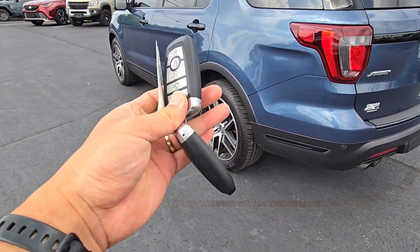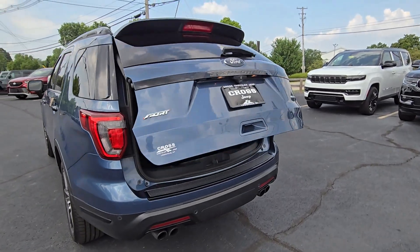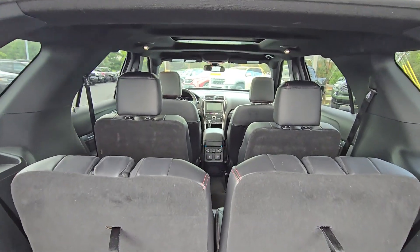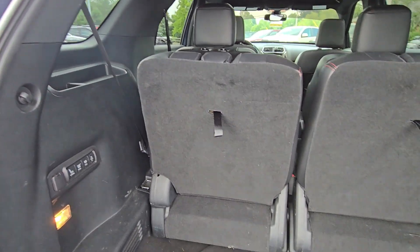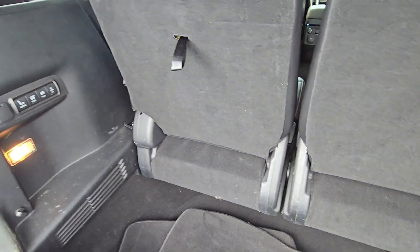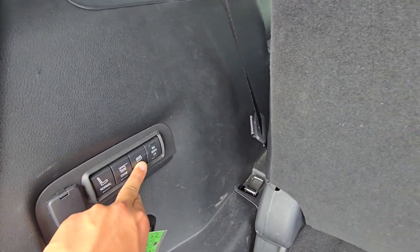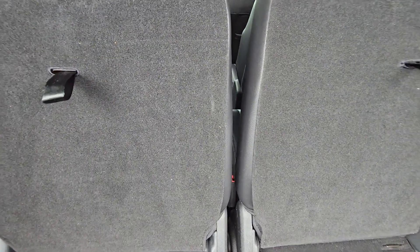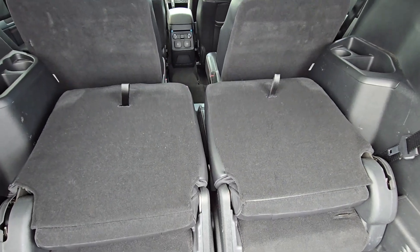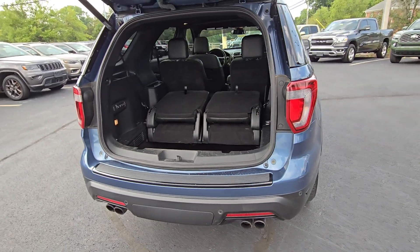Both key fobs, which is always a plus for a used car. There's a good amount of room behind the third row as well — of course you can fold those seats down if needed. There are buttons here for folding as well. You can see that in action — you can also just throw them down manually it looks like.